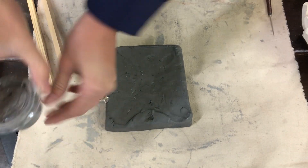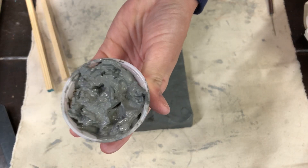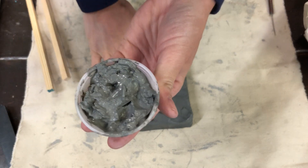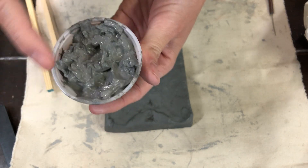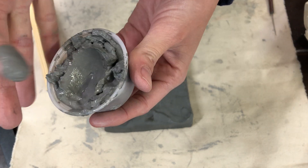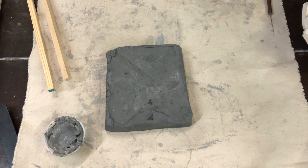You also have a little container — this is slip, which is just broken down clay with water, very wet clay. If you run out, take a little bit of your clay and soak it in some water overnight and rough it up so it starts to break down. You want it to be slippery — it's called slip — and we use it as our glue to help stick pieces of clay together.